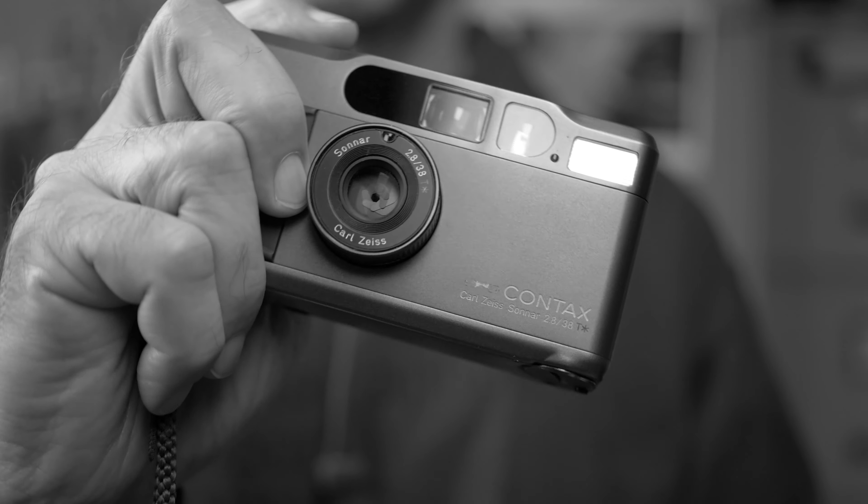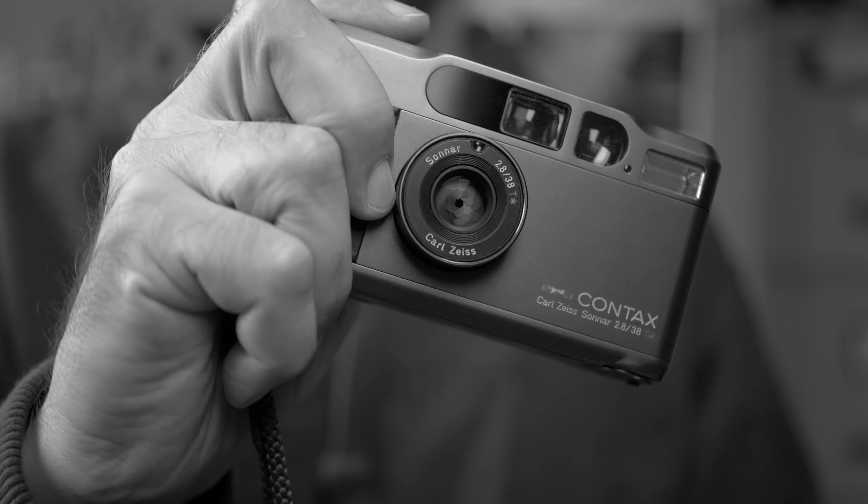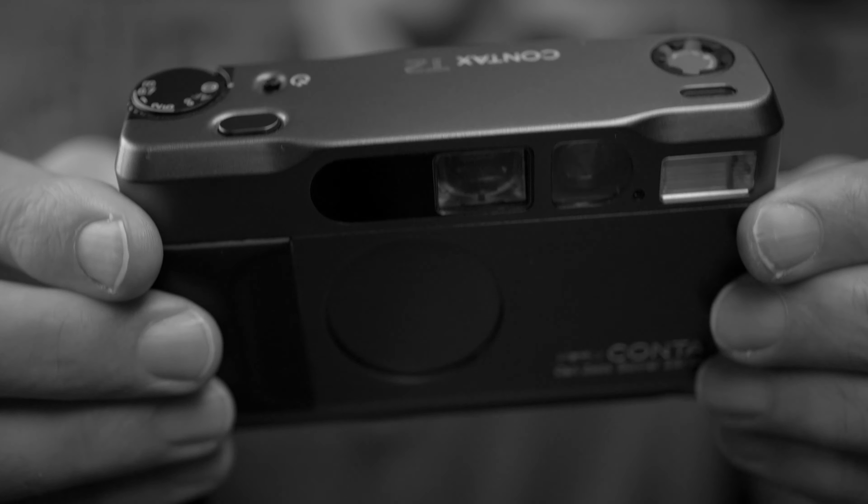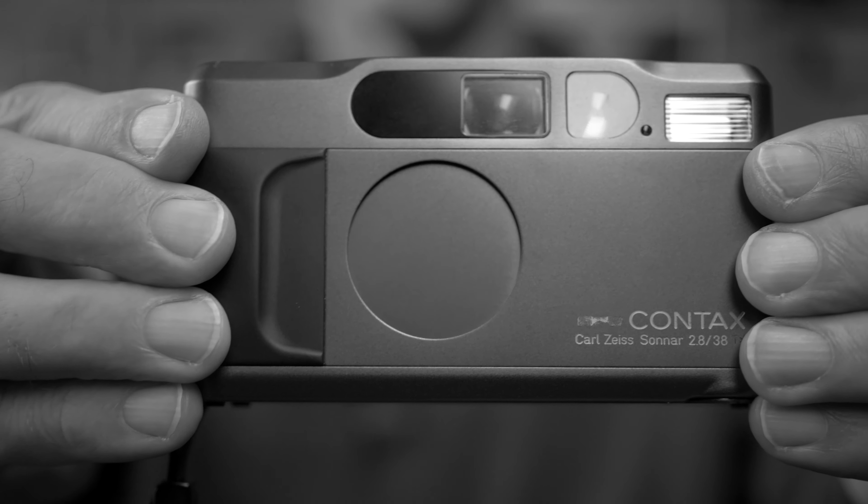Now let's talk about the Contax T2 Compact Film Camera. The Contax T2 is one of the most wanted film cameras these days. I wanted to take a look at it because even though I've been a photographer for many decades, I have never used the T2 before — so it was about time. When the T2 was new, it was one of the high-end compact film cameras, and today it's almost a cult camera.